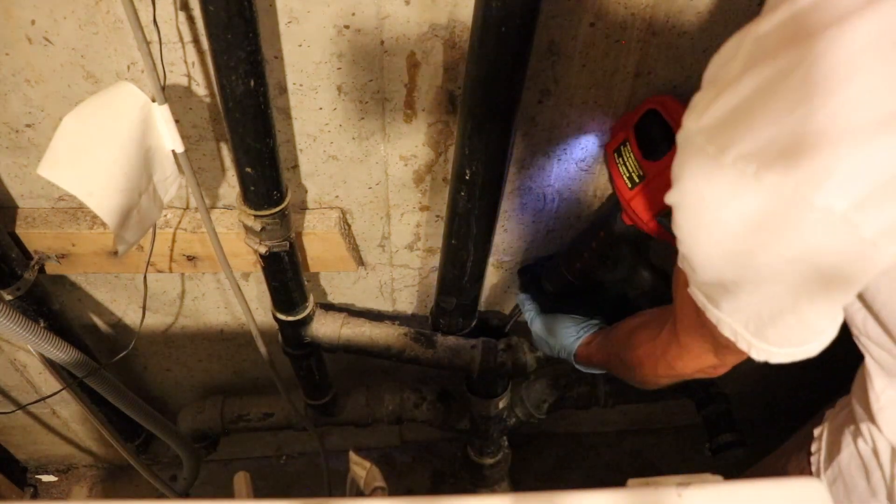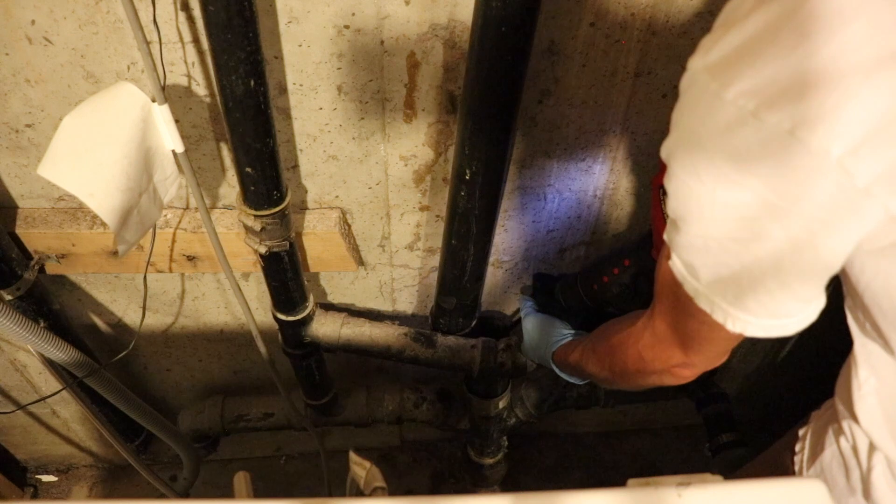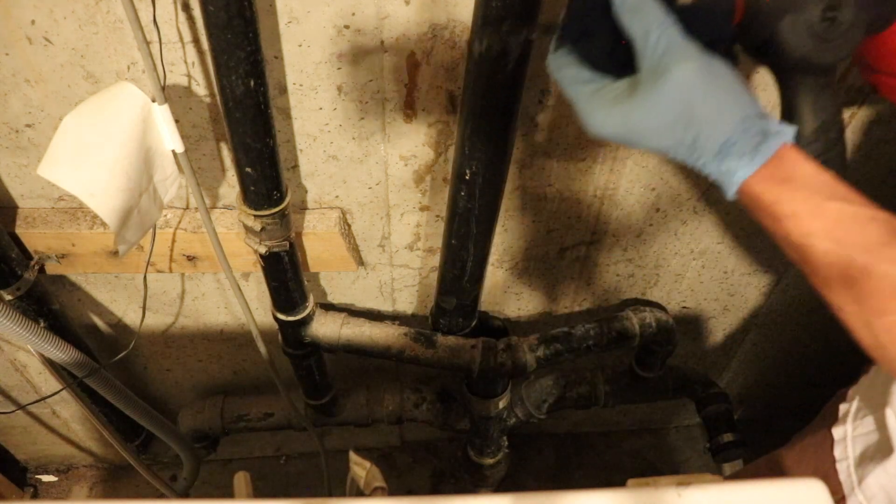When I'm reeling the cable back in, I use a rag to clean the cable while it's being reeled back in.